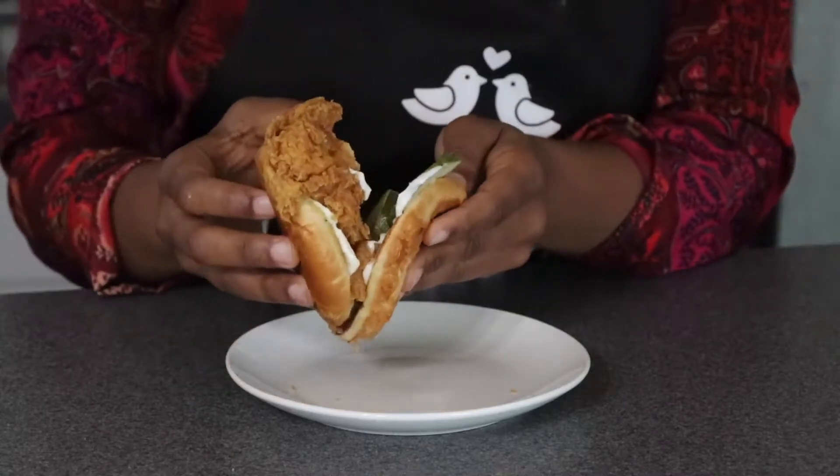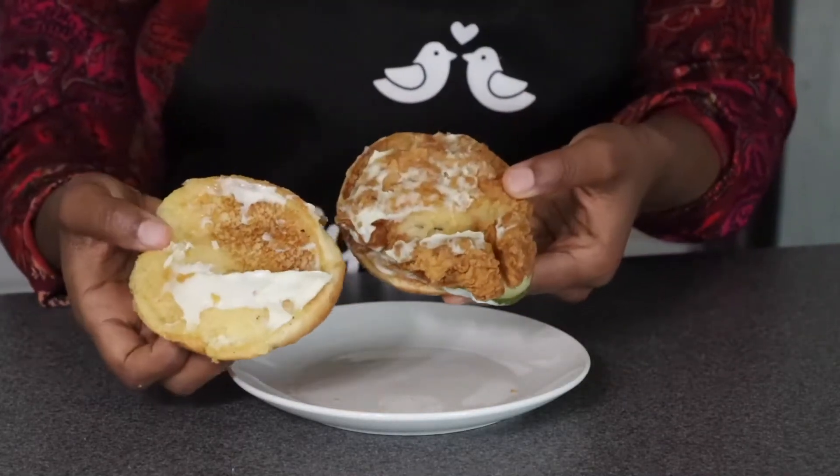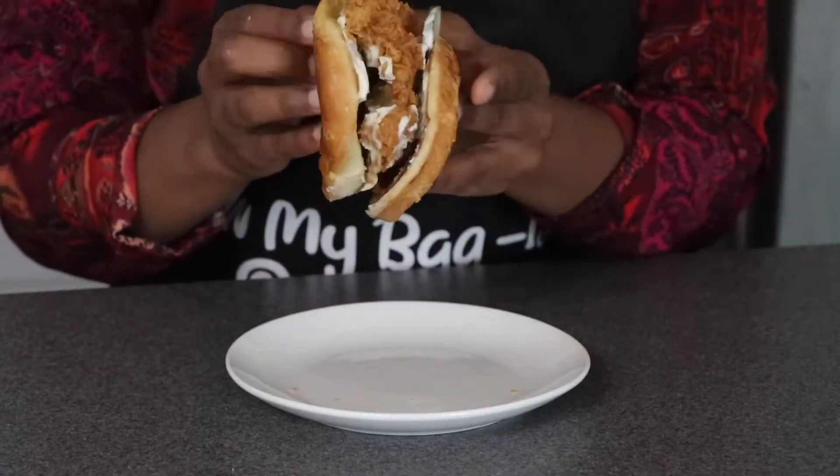Alright, I'm back at the crib. We're going to dissect this little sandwich real quick to see what we're working with today. They've got a little mayo on there, two little slices of cucumber, and a chicken. I mean, that's cute. So let's see what we have in our bag.